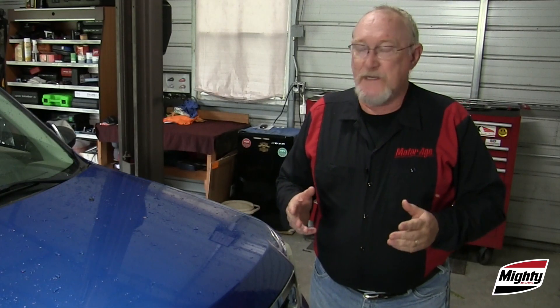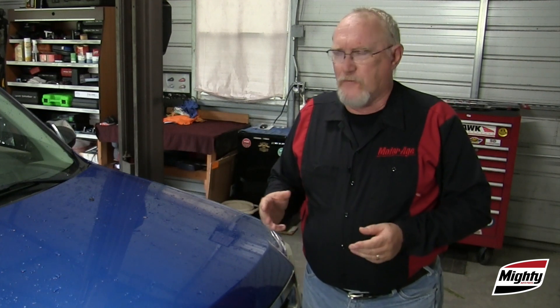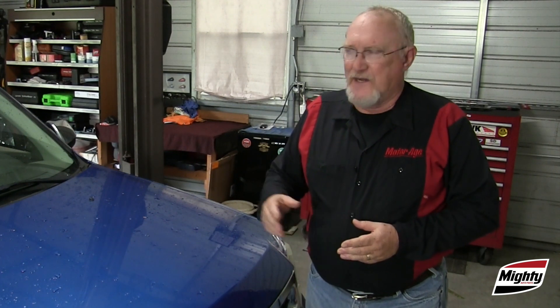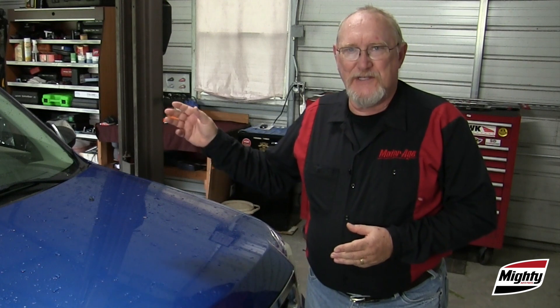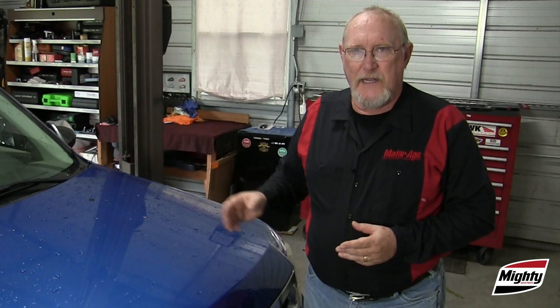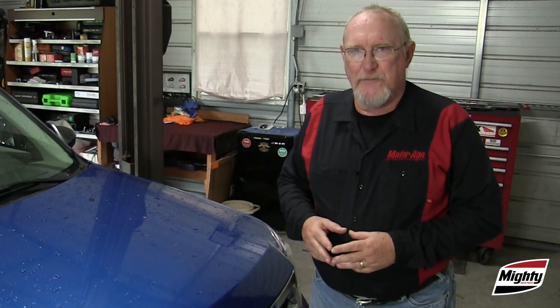Number two: is the windshield truly clean? It's not unusual for a wax buildup to start occurring on a windshield that's been through one too many automatic car washes. Windshield wipers are designed to work against glass — not wax, not bug and tar remover, or any other kind of artificial coating. In fact, these coatings create additional friction between the surface and the wiper blade that can wear out the wiper blade prematurely and even overstress the wiper motor.